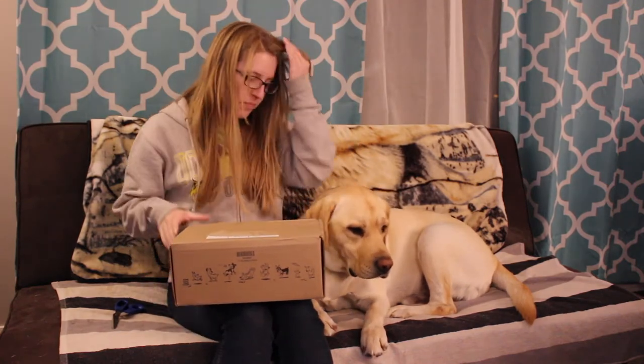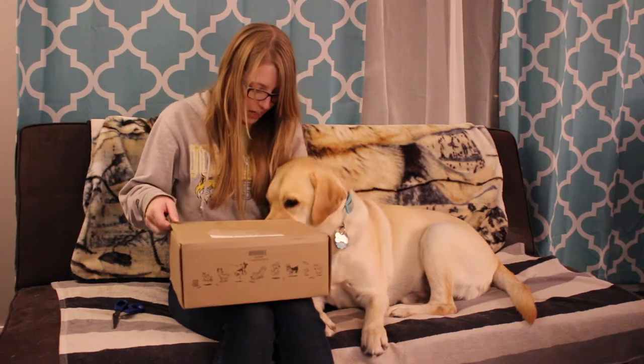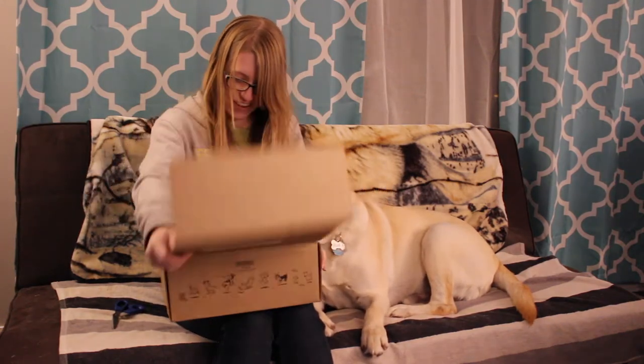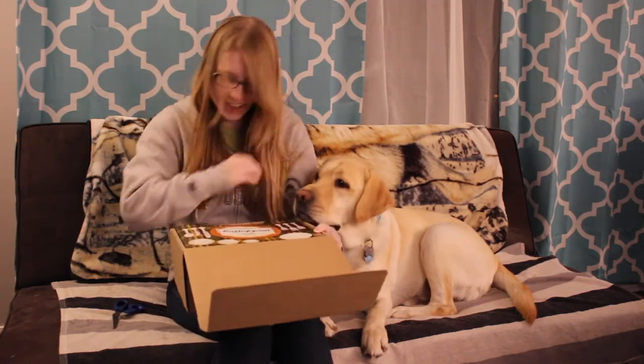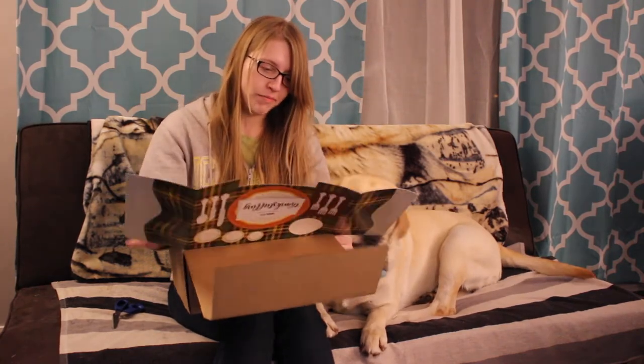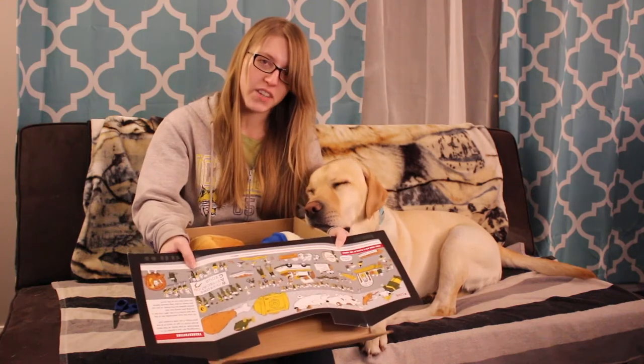Let's see what we got — well I can't get it open if you're pushing on it. Alright, it's a Thanksgiving theme! Thanks stuffing — oh wow, got a little Thanksgiving parade picture going on in there.